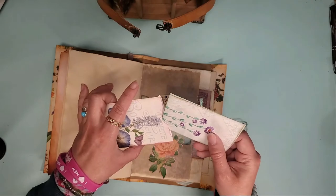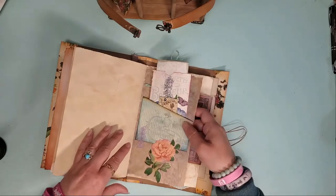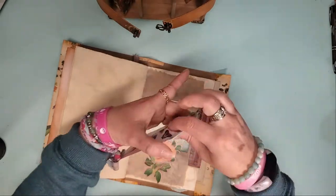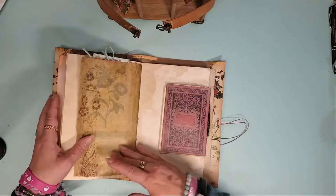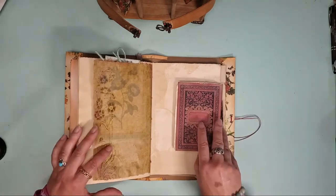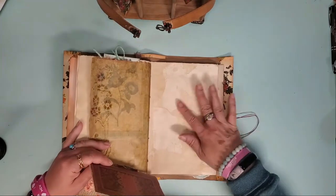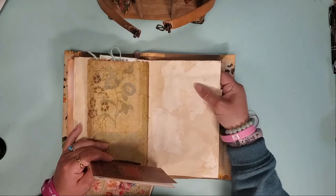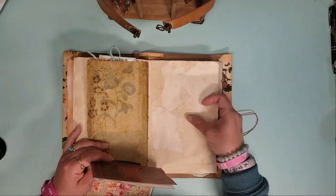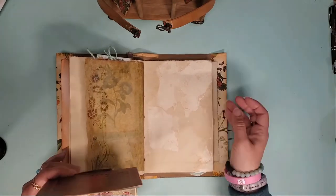That envelope goes in, that pocket goes in — pocket on that page. I love that flower design; I think these are from Victoria Designs. Another coffee — this one is a Strathmore Pastel text weight paper, so it has tooth to it, and you can also use paints on it without worrying about it going through, so long as it's not super heavy duty.